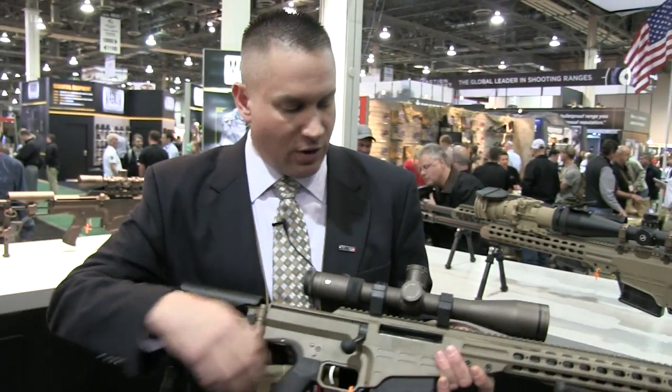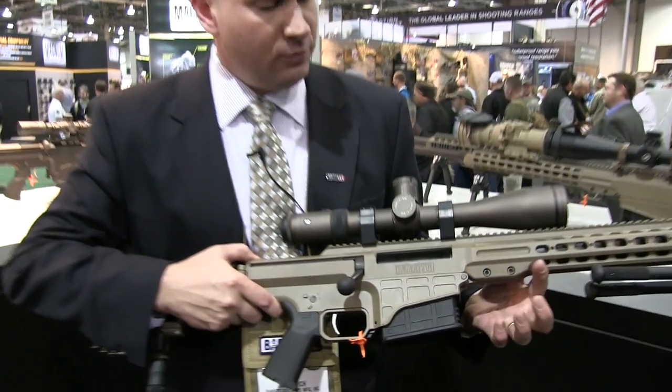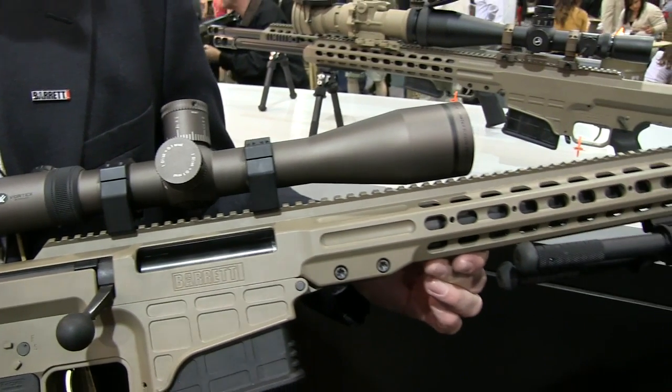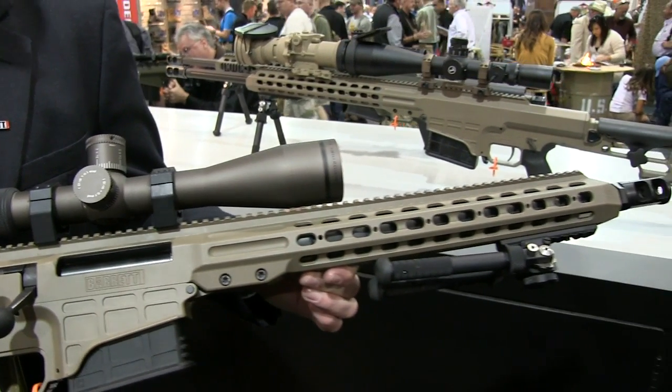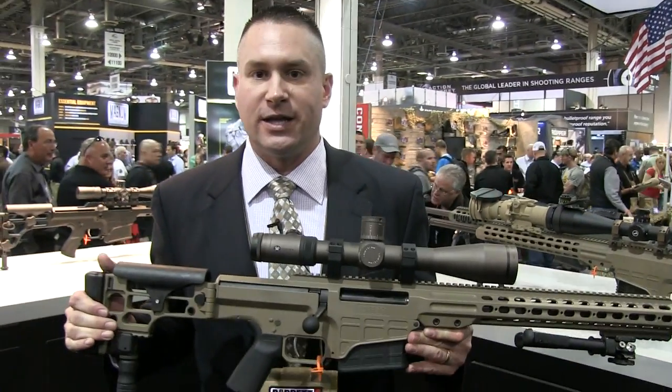The great thing about this rifle is it's a chassis gun, so it's caliber convertible. By removing these two screws you can swap out your barrels and take this 17 inch .308 and make it a 26 inch .338 Lapua Magnum in less than two minutes.